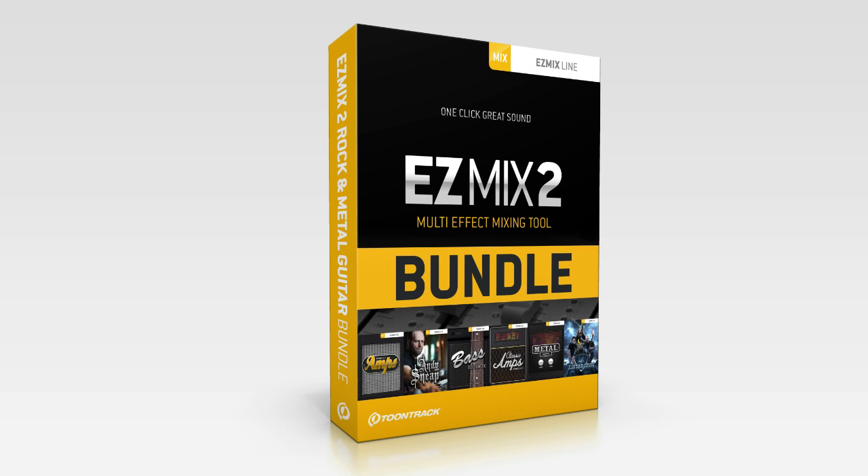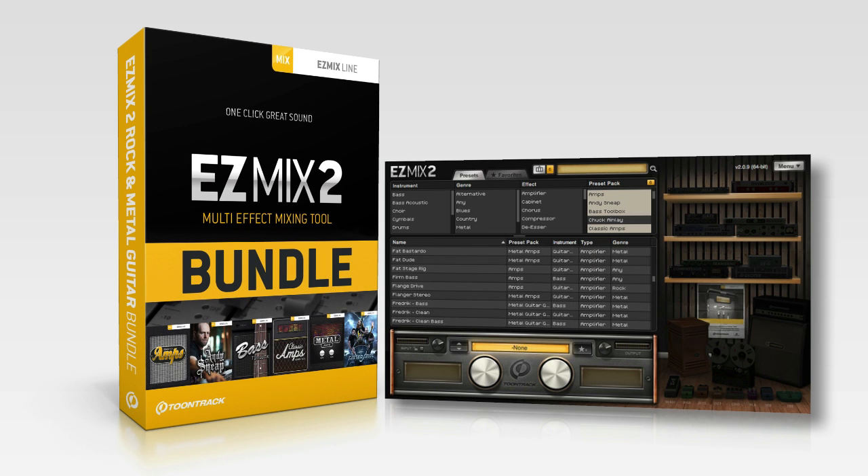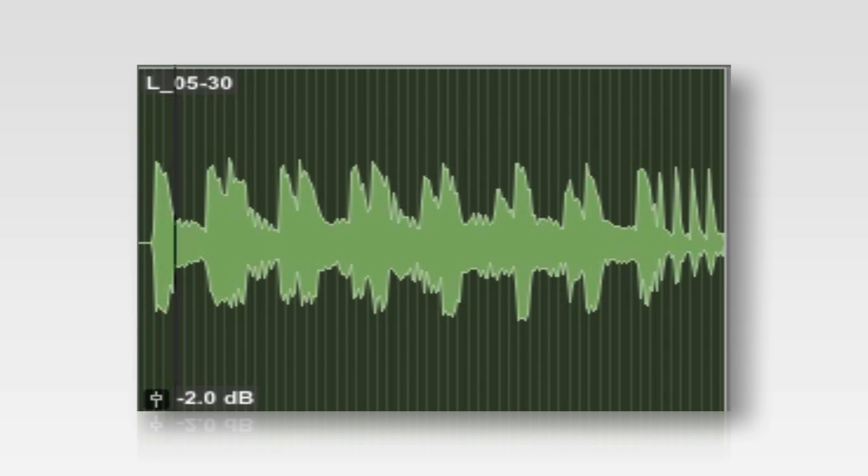The EZ-Mix II Rock & Metal Guitar Bundle from TuneTrack — a huge collection of amp and cabinet signal chains that can take your direct guitar recordings from this to this.